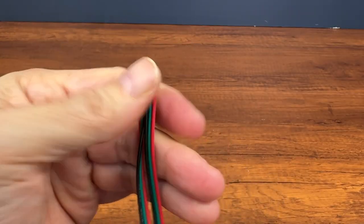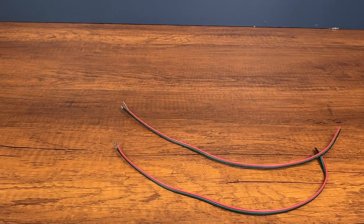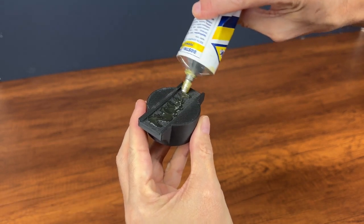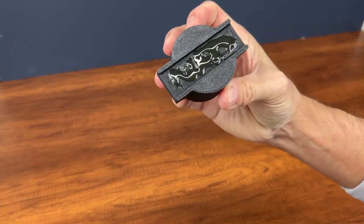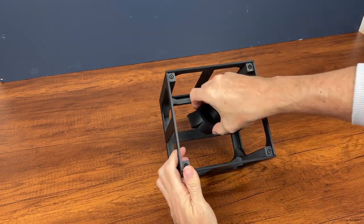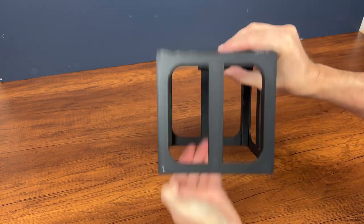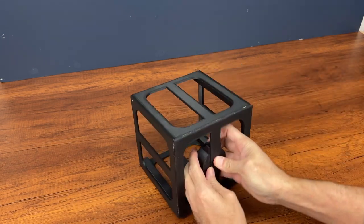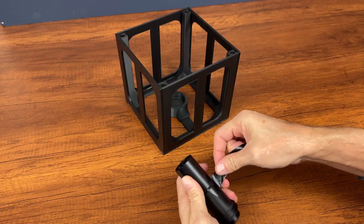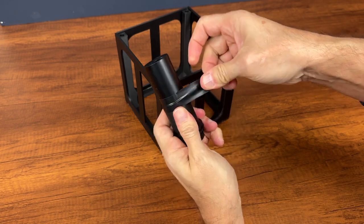With an easy trick, you can save time and prepare the other cables in an instant. I glued the battery support to the structure, and by using the battery I can screw it and keep it stable inside the cube.